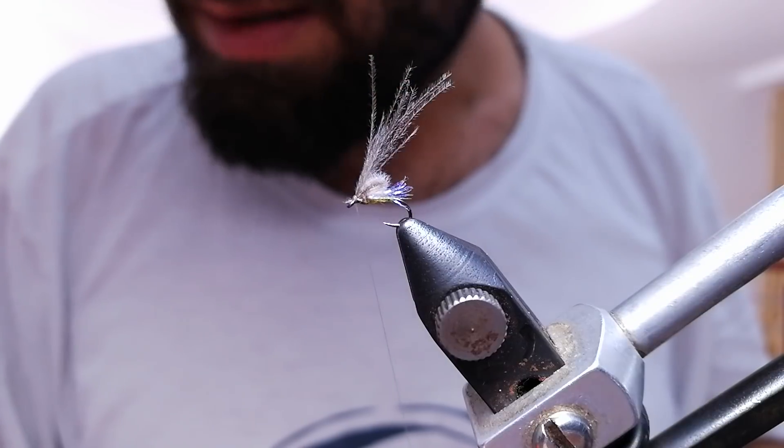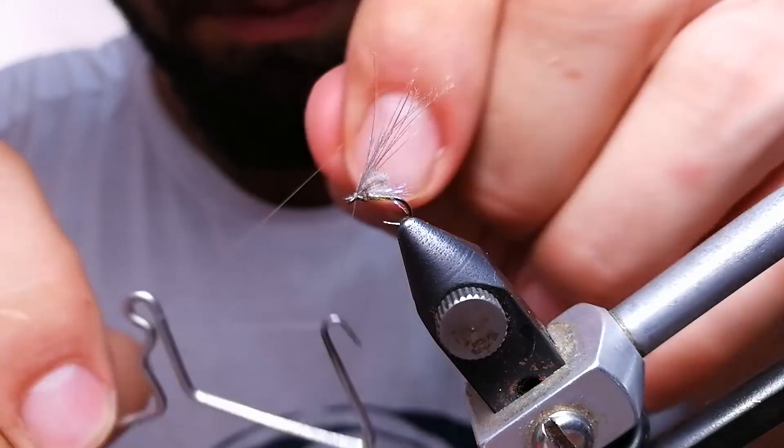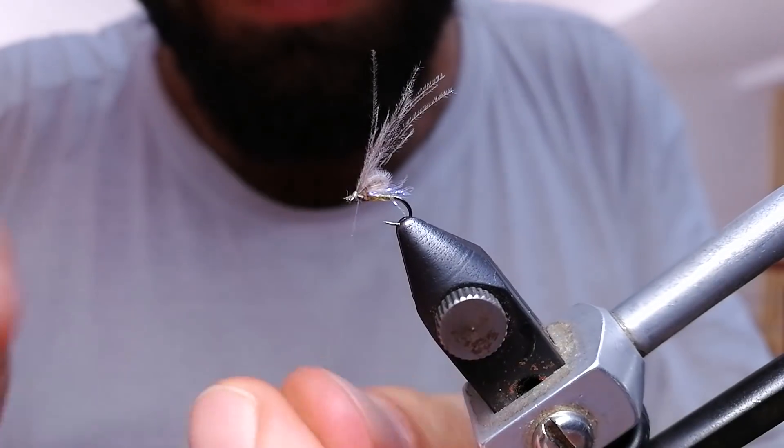Now the only thing that's left is that I need to put wood finish on this, and that's more or less it. This also can imitate a small caddis fly or a mayfly.